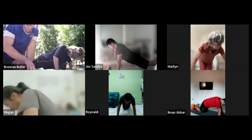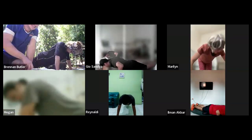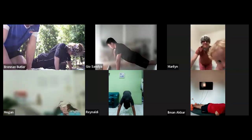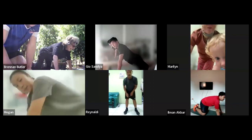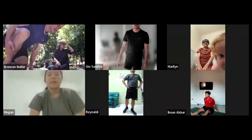Nice and relaxed. Good straight back. 10, 9, 8, 7, 6, 5, 4, 3, 2, 1. And stopping there, guys. Just have a nice rest and move on to the next one.